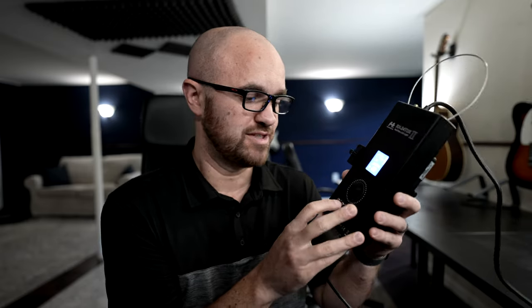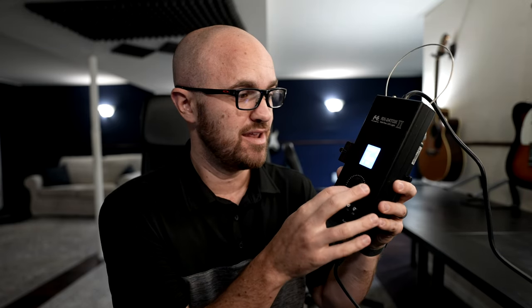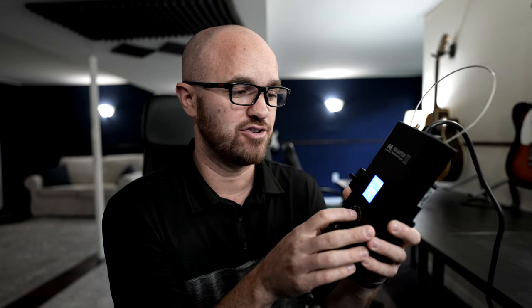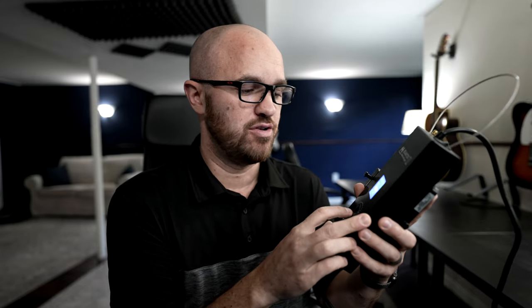It also has Kelvin control, so you can make it much warmer or much cooler — obviously more daylight-balanced, which is normally what I use in this room — so you can make it match the lights you're trying to use, which I like a lot. You also have additional scene modes where you can make it look like fire or a TV or whatever. I personally have never used those and don't really know a lot of people that do, but you do have that option.